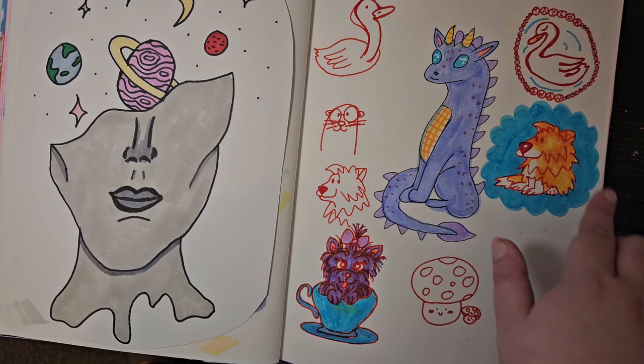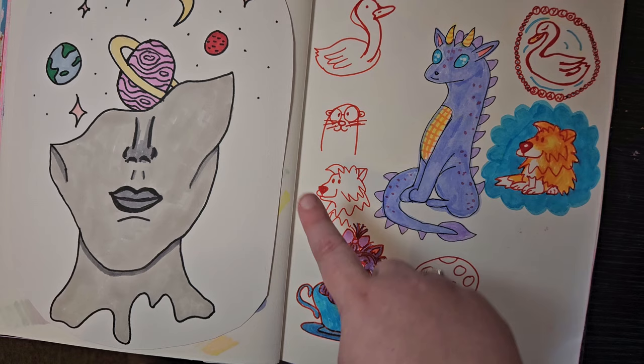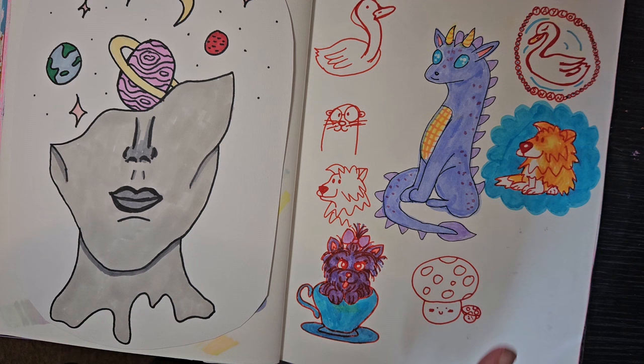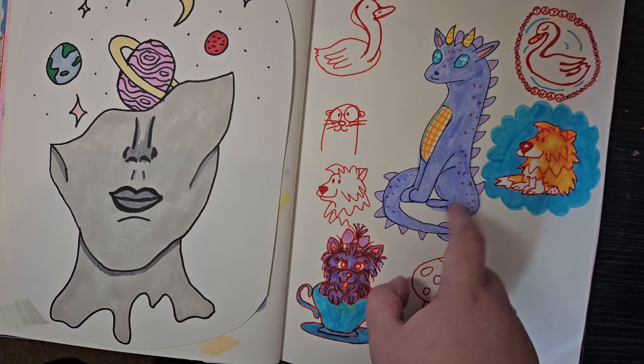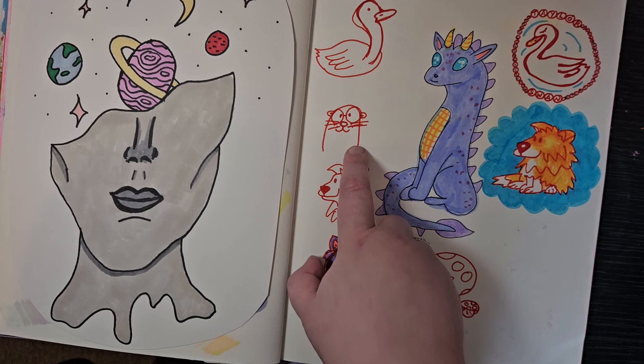Now we're getting into more experimentation. I think I left a page blank and came back to it later. This was a 'draw this in your style' challenge from Comfy and Card — it turned into a vinyl sticker now available on my shop. I originally brought it out for Chinese New Year but kept him on because he's quite cute. And some of these daily designs prompt challenge pieces — I'm not sure if I used this guy in the end, but he's really cute.